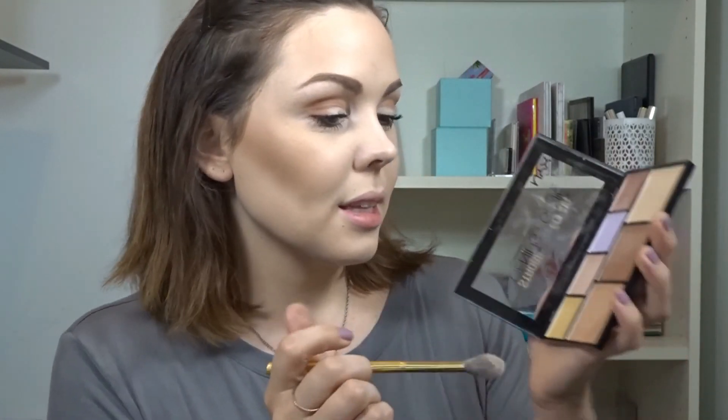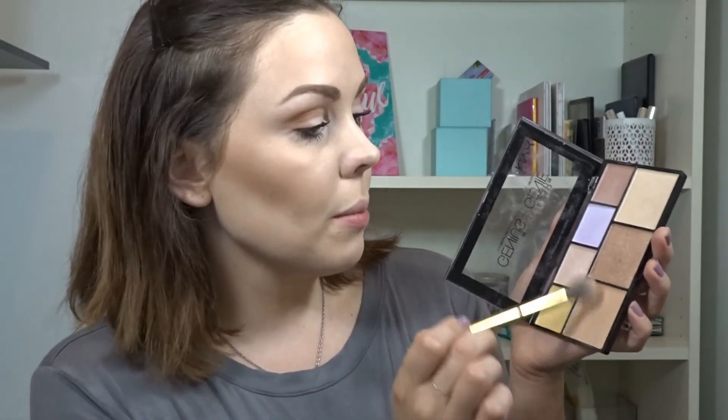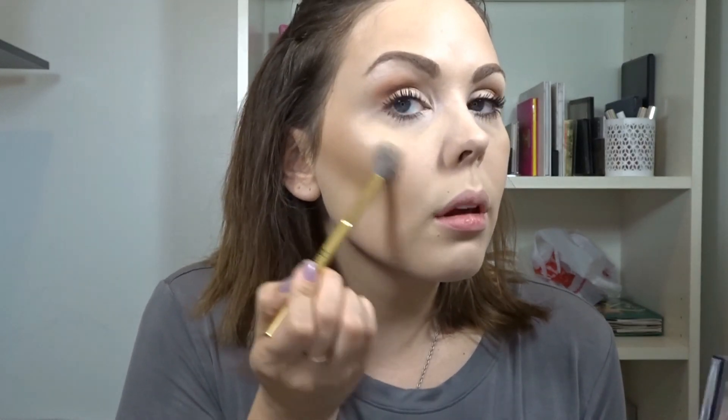For highlight I'm going to use the Strobe of Genius Illuminating palette by NYX. I'm actually going to mix three of these colors — a tap of each — and then highlight all the way up here.